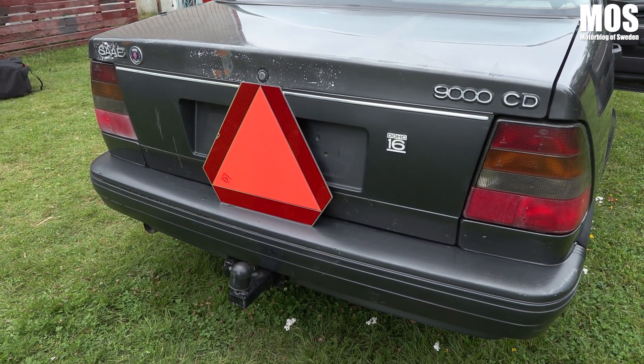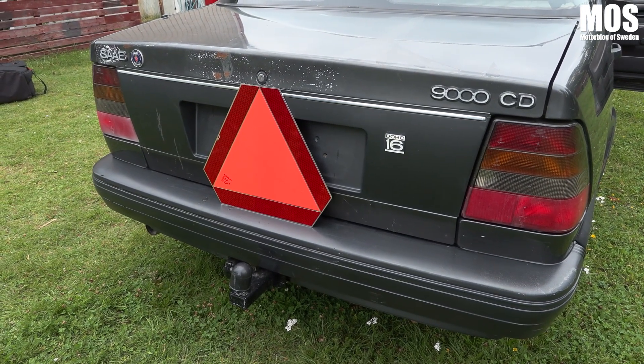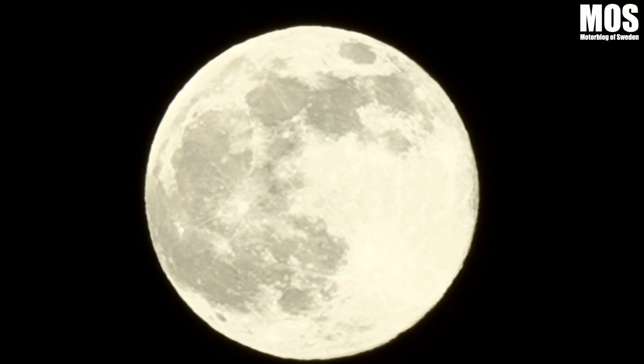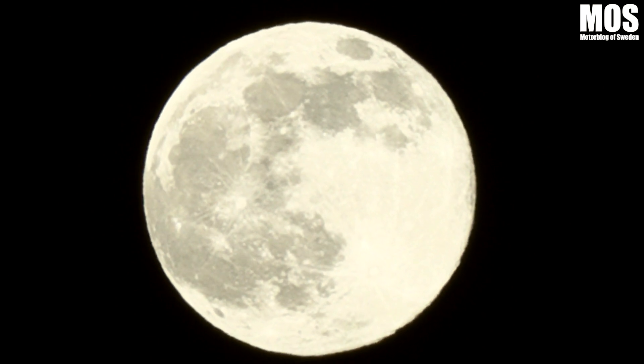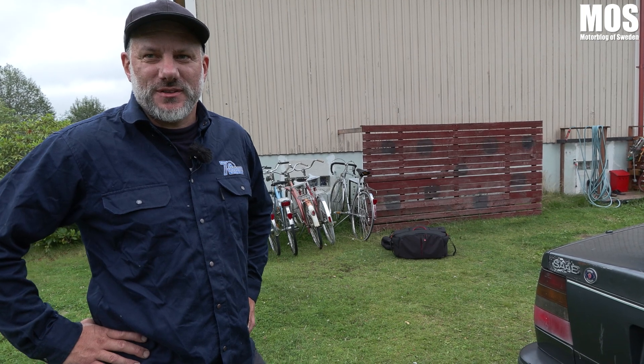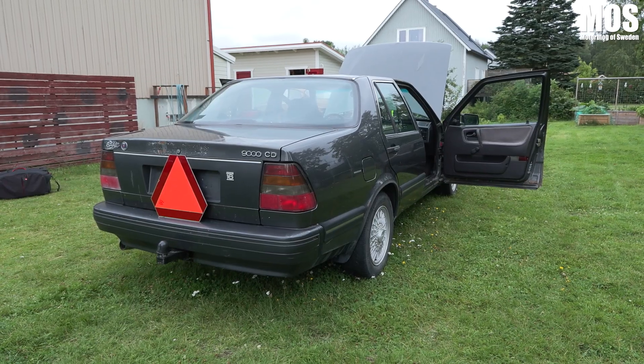Det beror lite på vädret. Sommaren har ju varit bra men ändå har jag inget garage — jag kör molnskensgarage. Det har varit mycket blött som kommit där uppifrån. Det finns garage jag kan låna in mig på, men det är så lite tid ibland med unga som spelar fotboll. Så man har en halvtimme nu och då och pysslar lite.